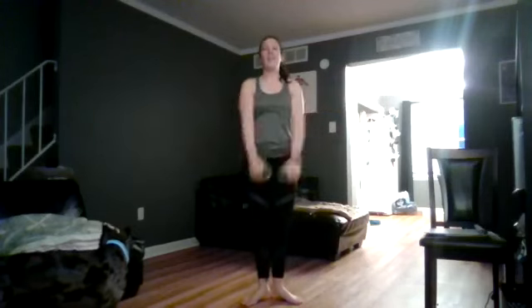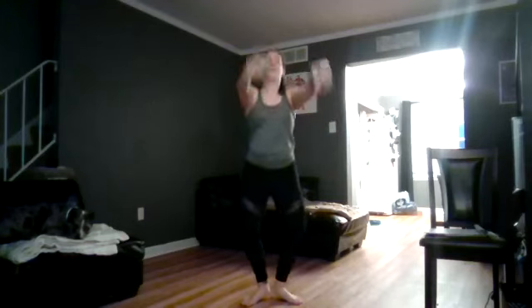Keep those arms working — out and front, out and front. We have one more each way. Go out and front, out and front to the side — pulse for four, three, two, one. One more set — take it up, front, side, front, side — pulse for four, three, two, one.